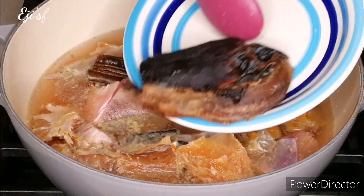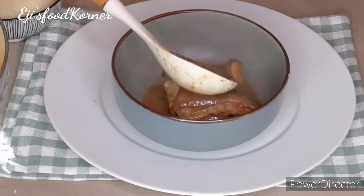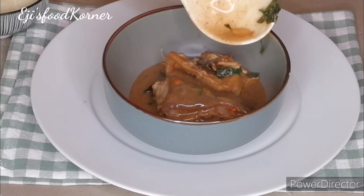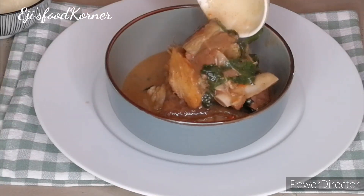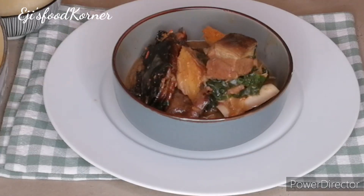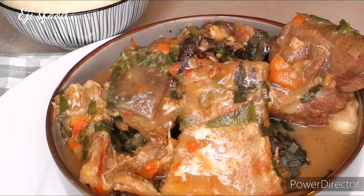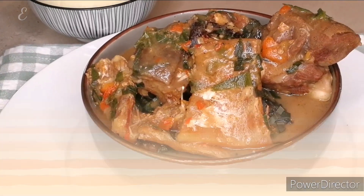Hello beautiful friends, welcome back to AJ's Kitchen! I hope you all are doing great. In today's recipe we are going to be cooking another delicious and tasty Ofe Nsala. If you want to see how I put this delicious Ofe Nsala together, keep watching.